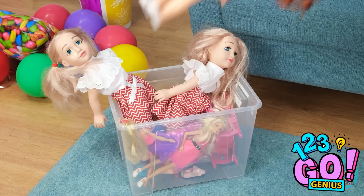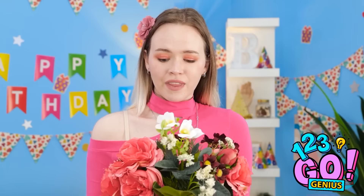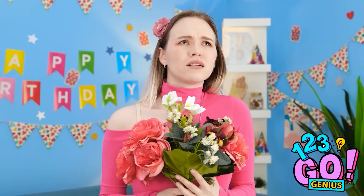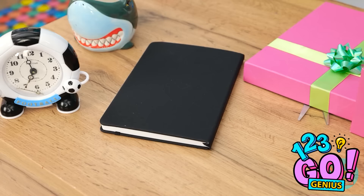Nope. Flowers! That's a good idea. They're beautiful! Where did those bees come from? I got stung! I can't risk it. Now this is a good idea. Are you kidding me? No way! Ugh. Come on! Think! I know! I can make her a journal!